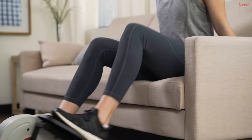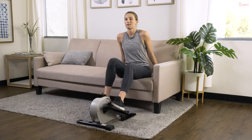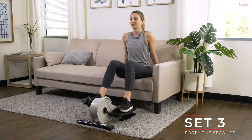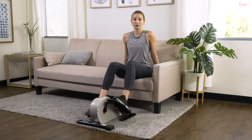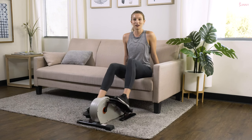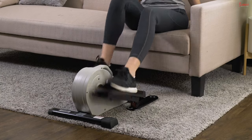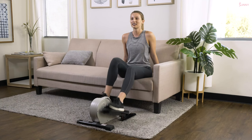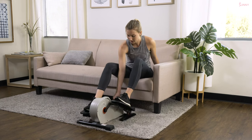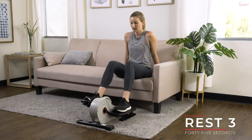Nice deep breaths. Let's go — pick up that pace, 45 seconds as fast as you can today. Remember to keep those feet firmly planted on those pedals. If you're having a hard time keeping them on, you might need to slow down your pace a little bit. We want to focus on good form and using our machine properly first before we add on anything else. Great job. Back down to one — light and easy on that recovery, nice slow pace.